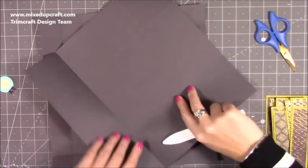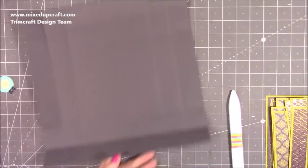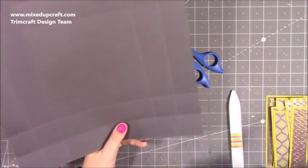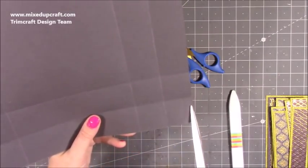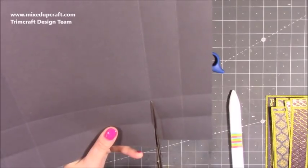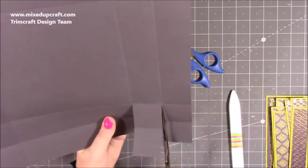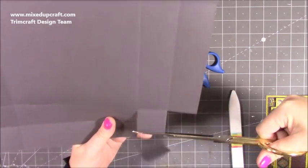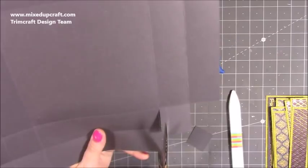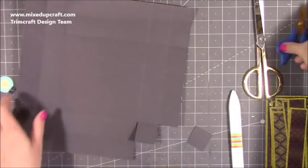We'll work on the lid first. With all reinforced lids — or bases depending on what you're doing — they're all the same. You'll have these four squares in the corner. You want to cut up past the first score line to the second, and again on this one up that score line past the first and to the second. Then you want to remove the two on the outer side and remove that one there. Now you'll have your tab — I'm just going to go in and remove that score line to take away the bulk.